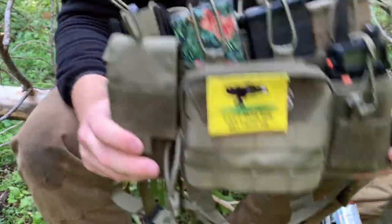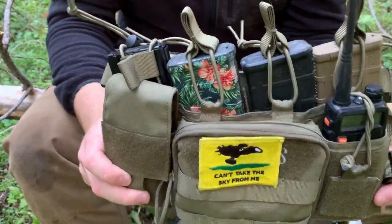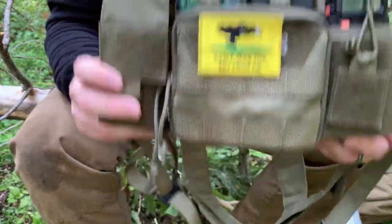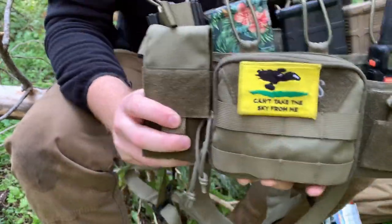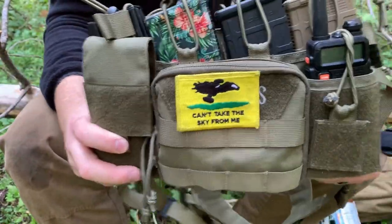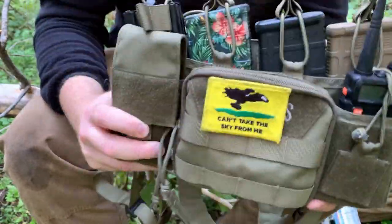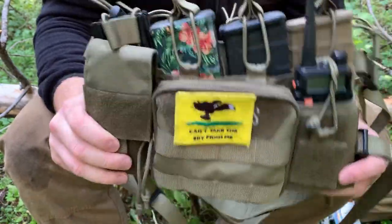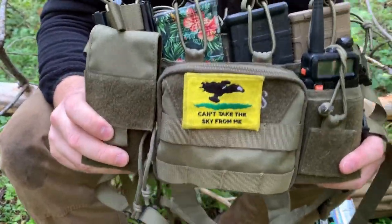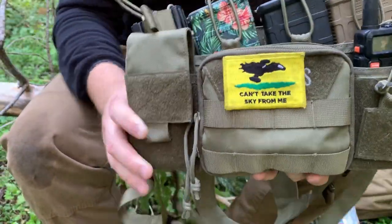Is four mags enough? This is one of the biggest debates in the prepping community right now. You can ask combat vets from the global war on terror, and they'll tell you there were many times they ran out of all the ammo they were carrying and had to resort to what was in the Humvee. But for a lot of police, sometimes they only ever need two or three rounds. So how much ammo do you need? As much as possible — but depending on what you're doing, if you're in a relatively low threat environment, maybe four mags is enough, or maybe you just need enough ammo to leave a bad situation.